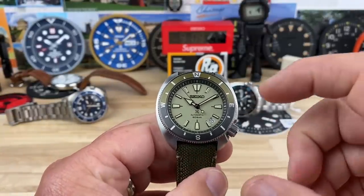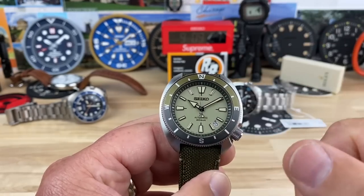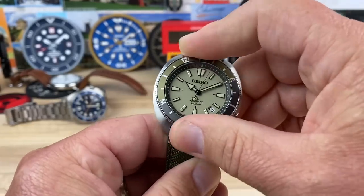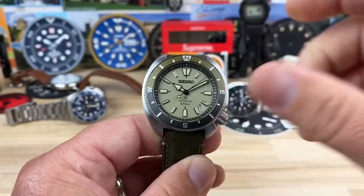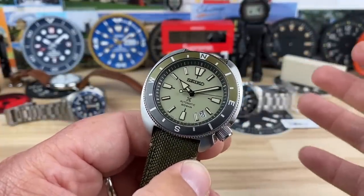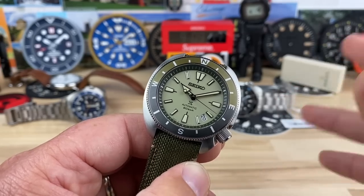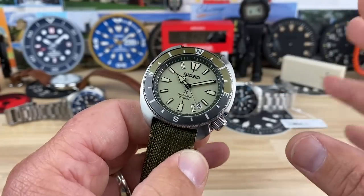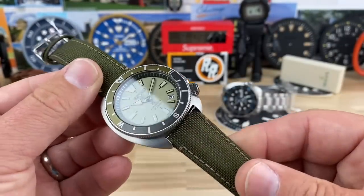You have things that line up — the chapter ring lines up with the dial on this, and this has a bi-directional bezel with really nice solid friction. It's not going to bounce around on you. Compass bezel, and the colorways on these are awesome. I like this one. There's a really cool blue one, one with warm tones, and I think there's an IP gold-colored case one which is maybe $25 more. There are three or four of them and they all look really good.